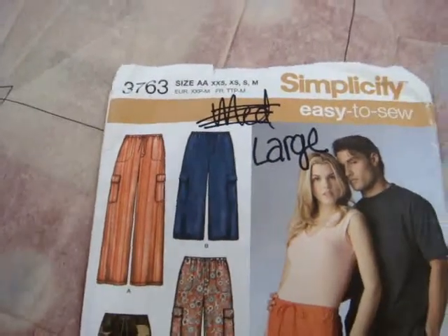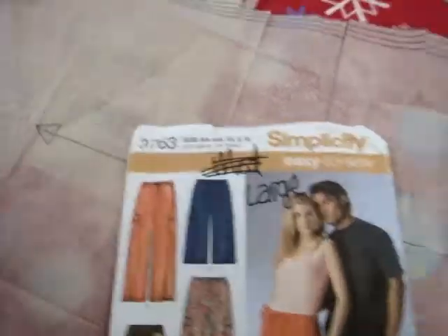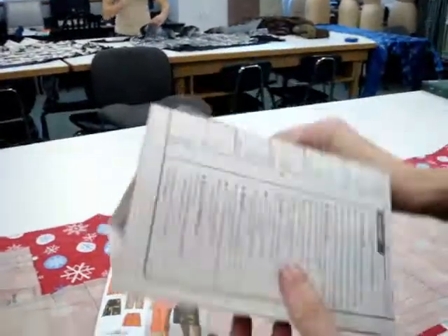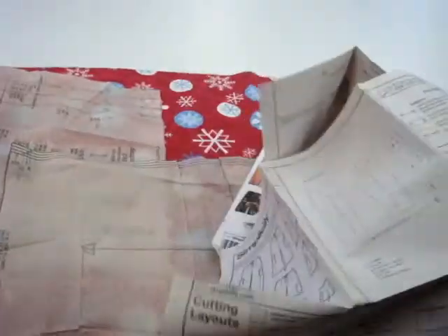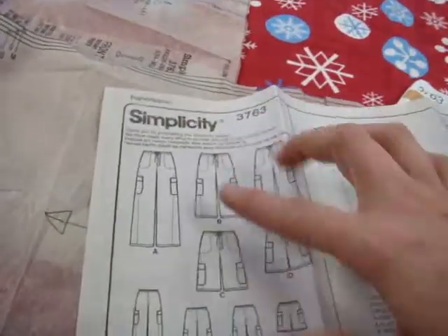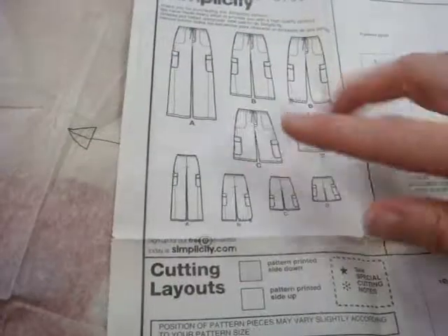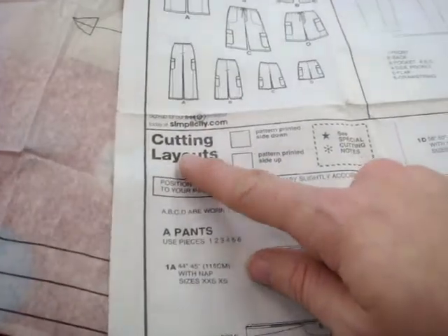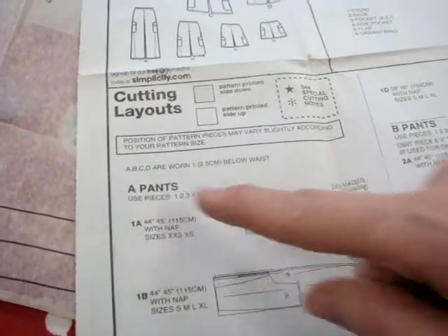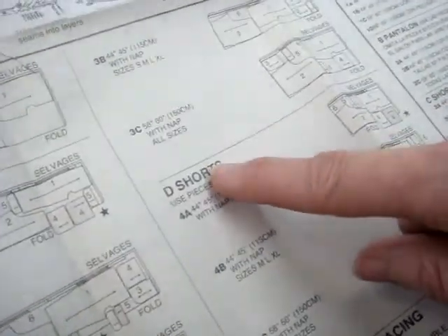If we look at our pattern pieces, the first thing we want to do is take out the layout guide. We're going to find the sheet that has the layout — the paper that looks like this — and it has the instructions right here. It has all the views and then right here it says cutting layouts. Michelle's doing A pants and Lainey's doing D shorts, so the layouts are different.